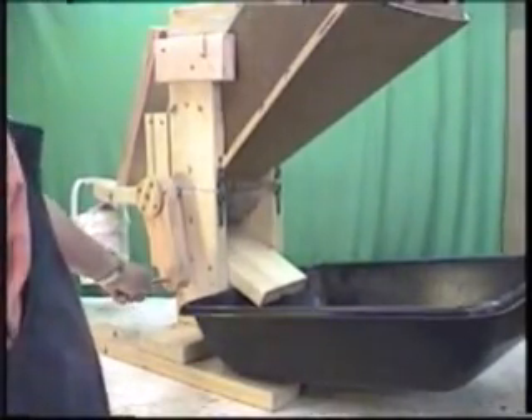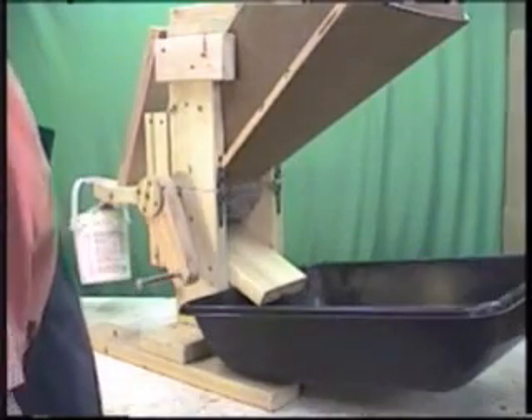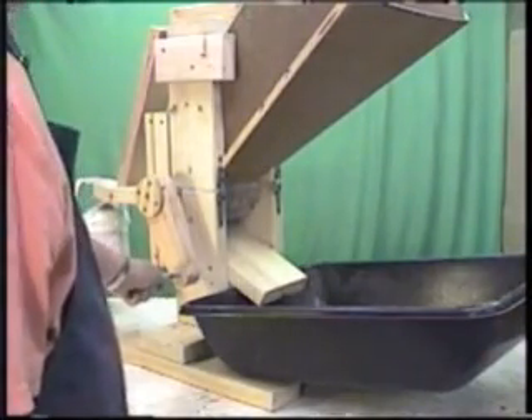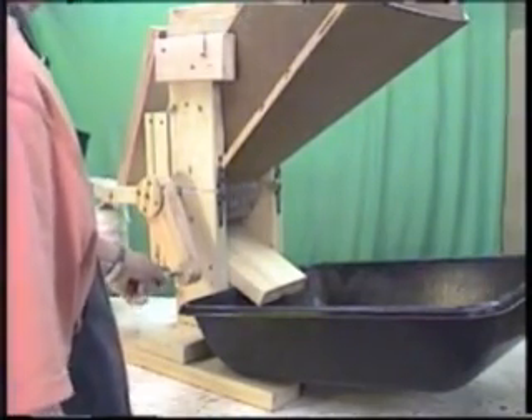One thing we're very happy about is it takes very little pressure to run this — the grinder turns very easily, a child can do it. If you put a motive force on it like a treadle, pedal device, or a bicycle, it takes very little power to run it. We do recommend keeping the RPM fairly low, 90 RPM or less. The slower it turns the better it grinds.